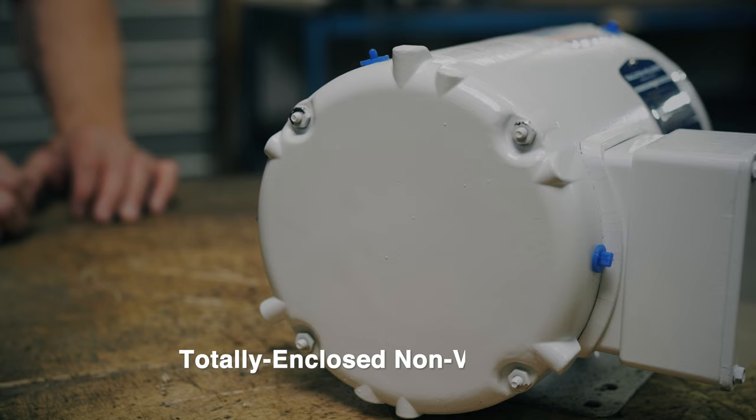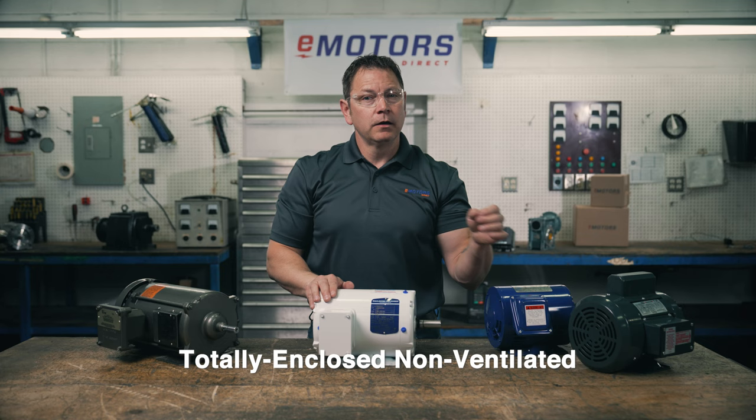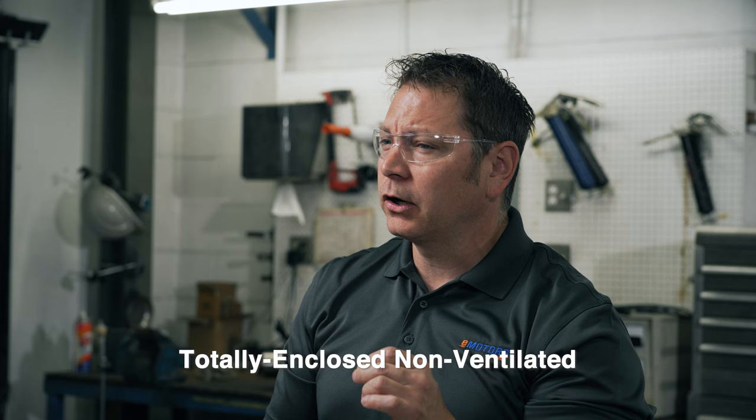Totally enclosed non-ventilated, or TE-NV, is similar to the TEFC but there's no fan cooling system. There are no vents and it's not completely airtight. They're not waterproof and they won't work well in wet environments.